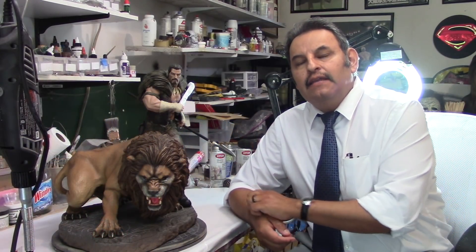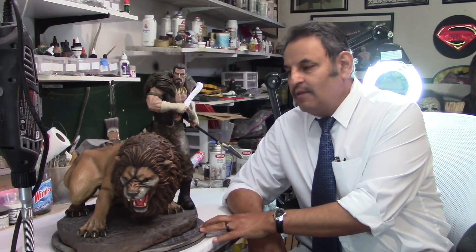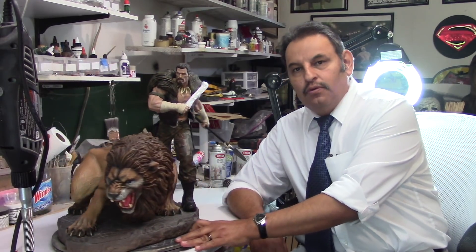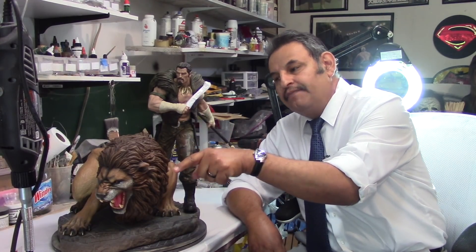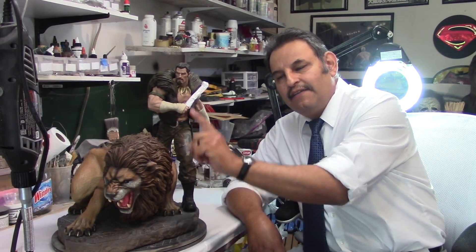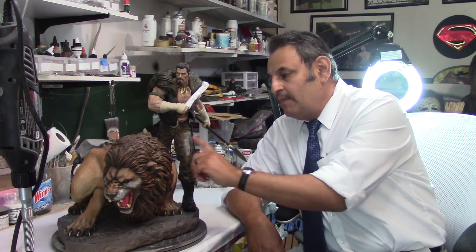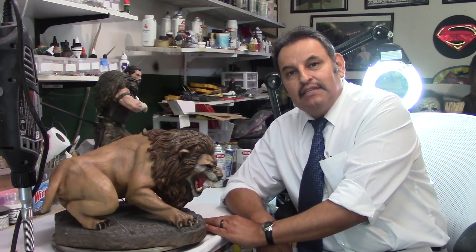Hey guys, Rafael here. So here we have the XM Studios Craven. What we're going to do with this guy is put the lion back more and have this guy in front of the lion. We'll also be painting him more with the orange leopard-looking pants and what not, as the client wants. Let's get this guy going.